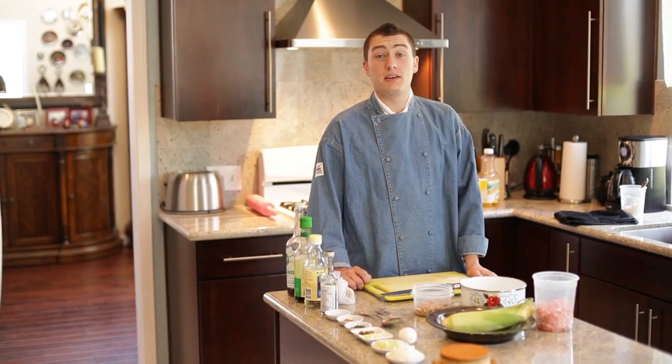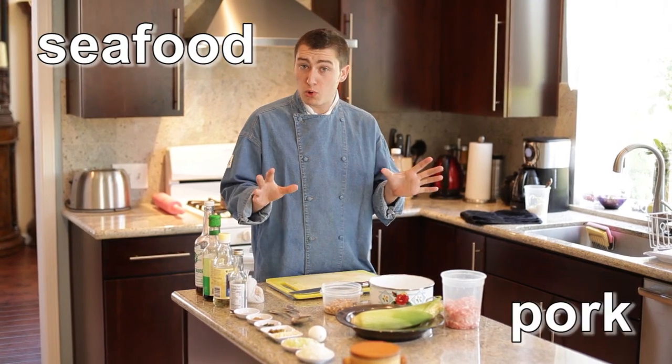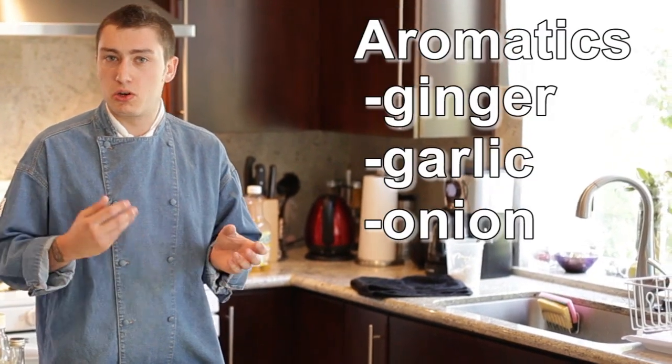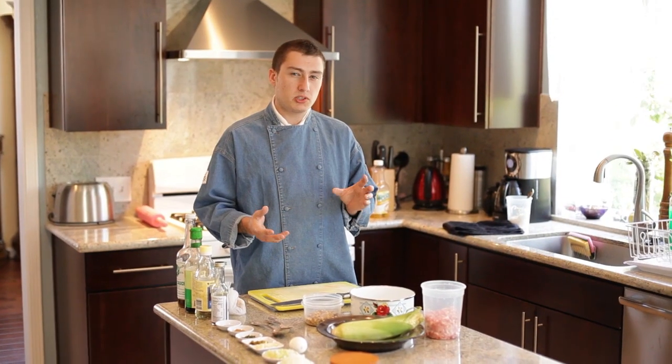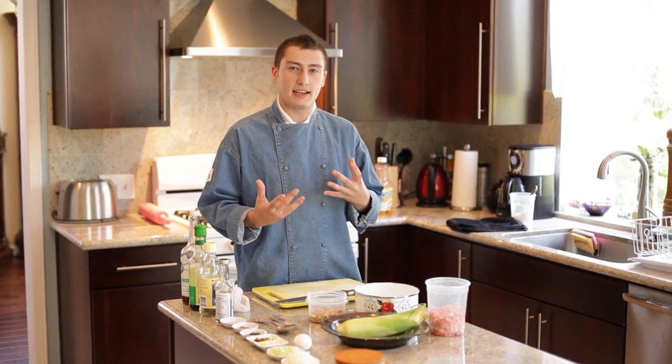Now we're creating the filling for the potstickers. Usually you'd have a filling of maybe some seafood, some pork, really anything you want, and a bunch of aromatics like ginger, garlic, onion. But this time we're going to go a little bit more American and add in some roasted corn to give it this really nice toasty flavor.